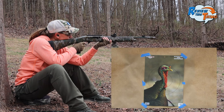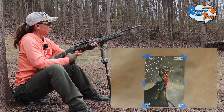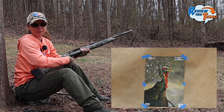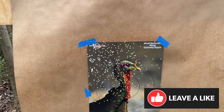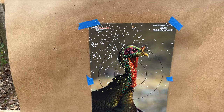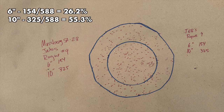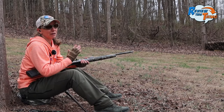Let's shoot it! We'll start with the 9-shot. It's not sighted in for this gun, but we're going to take a look at how many pellets we have in a pretty compact space. Our numbers in the 6-inch circle: 154, and 325 in our 10-inch circle. That's a whole lot of pellets — pretty impressive.